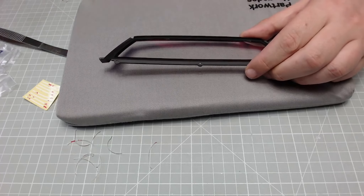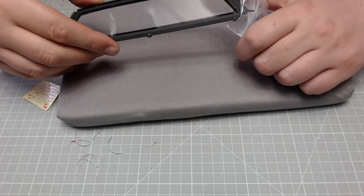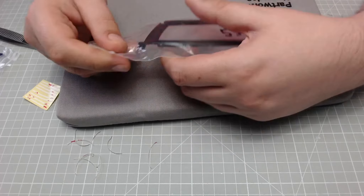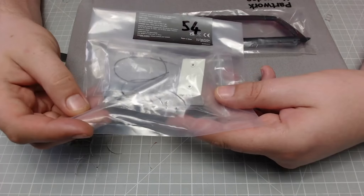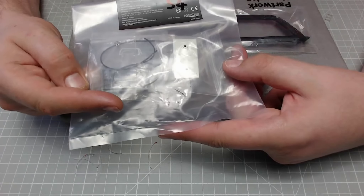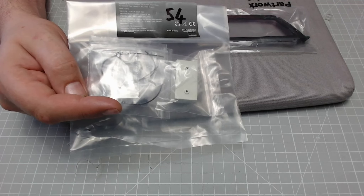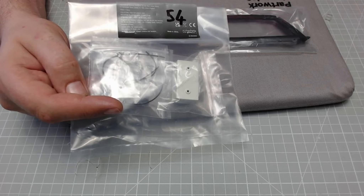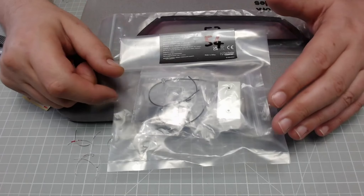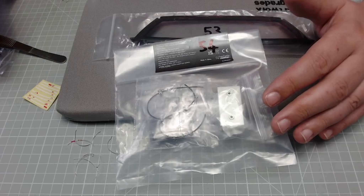That is actually stage complete. I'm going to take this and put it back in the bag it came out of so it's nice and protected. Like I said, we did get some parts in this stage — these look like the battery parts — but we're not doing anything with them. I'm just looking if we're using them in the next issue — no it doesn't look like it — so we need to put them to one side for a future issue. That is stage 54 complete.